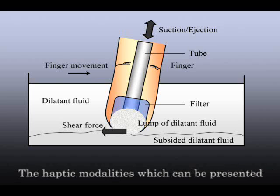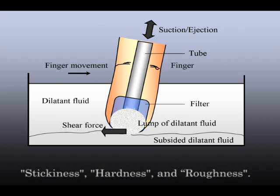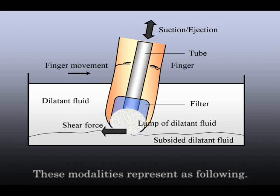The haptic modalities which can be presented by the dilettante-based haptic device are stickiness, hardness, and roughness. These modalities are presented as following.